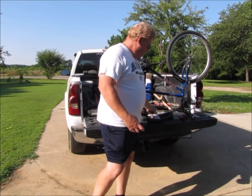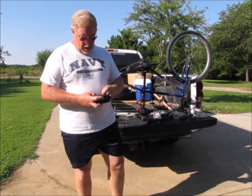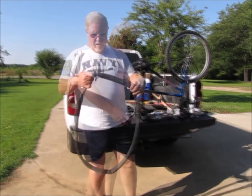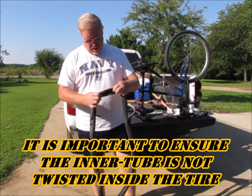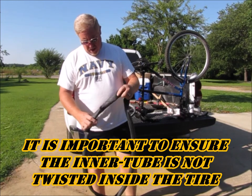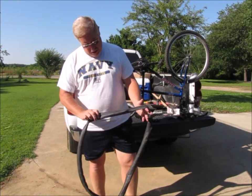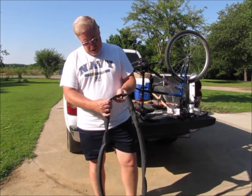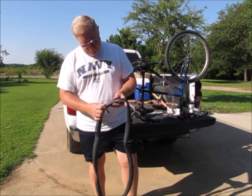What I'm going to try and do is walk you through the process of replacing an inner tube on a bicycle tire. This is the old inner tube that came out, and you can see that this inner tube was twisted — you can just tell that by looking at it — and that's actually the part of the inner tube that failed.